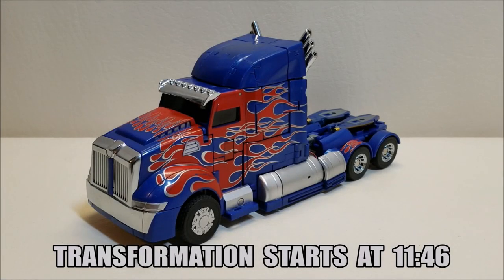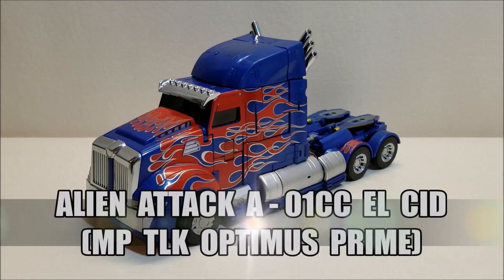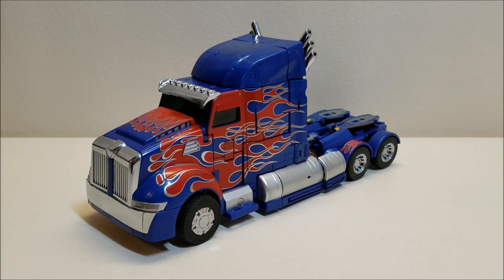Hello and welcome to That's Just Prime. Today we're taking a look at the Alien Attack A01 CC L-SID — Alien Attack's take on a Masterpiece Movie Optimus Prime. This figure was released early in 2018 and is available in online stores right now. It retails for approximately $100. I picked this up from ShowZStore.com and paid $105 shipped. Those guys have been amazing — great communication — my first time dealing with them and they've been fantastic.